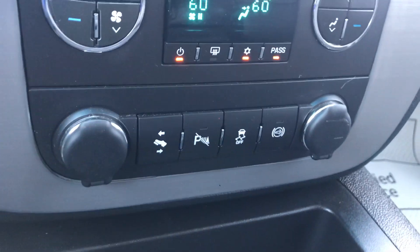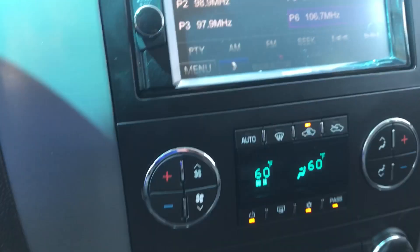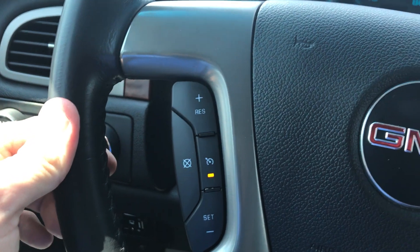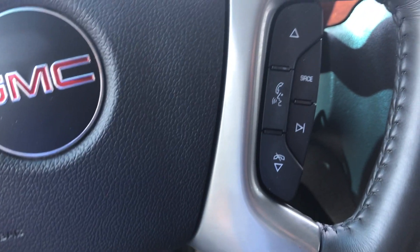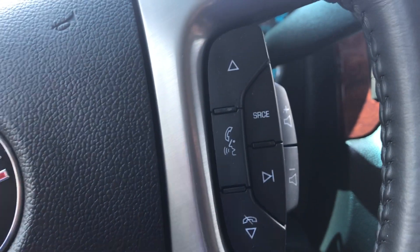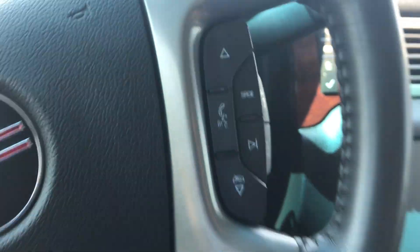Pedal adjusters, park assist sensors. It does have traction control and then your exhaust brake. It is a dual temperature control truck as well, so you can have two different temperatures on each side. You have your cruise control settings here and then your Bluetooth settings as well as your volume controls. There are also volume control buttons and channel adjusters on the back side of the steering wheel.